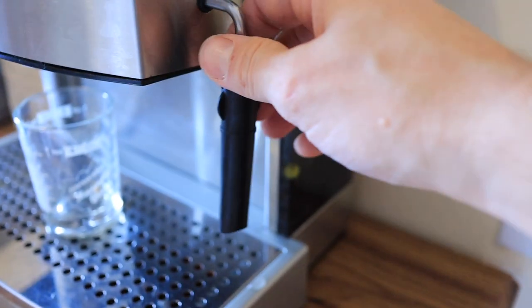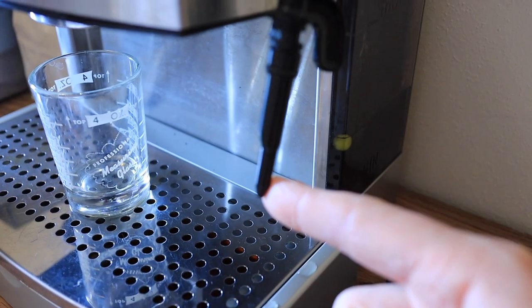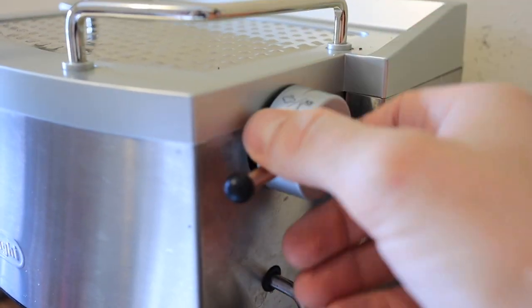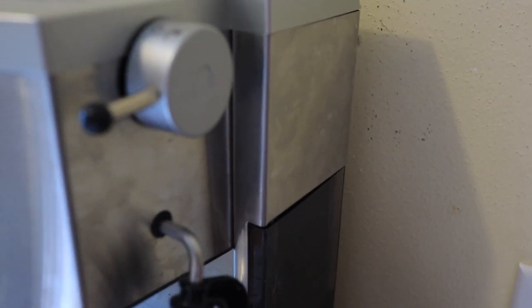On the side we have a panarello here. I prefer to take that off and just use the tip for steaming the milk. And here is the knob for turning on either hot water or steam.